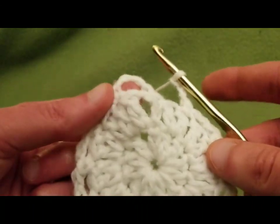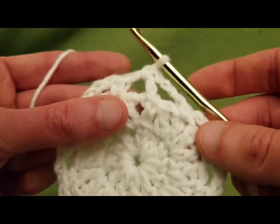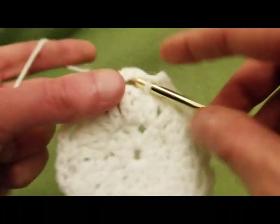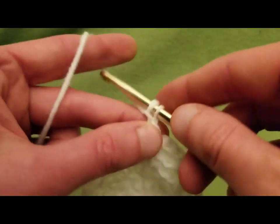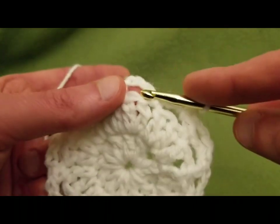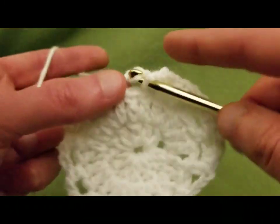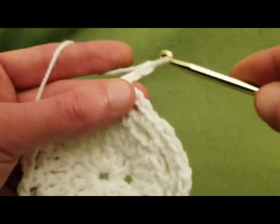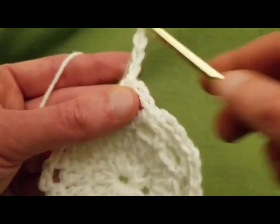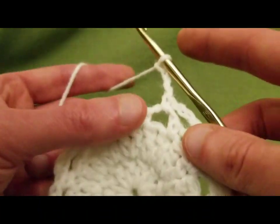Now we've reached the end. Chaining three, we're going to do a single crochet into that loop that we created, then chain three and single crochet into the next loop. Chain three, single crochet into the next loop. You just keep doing this until it is the right height of the bag that you want to create.